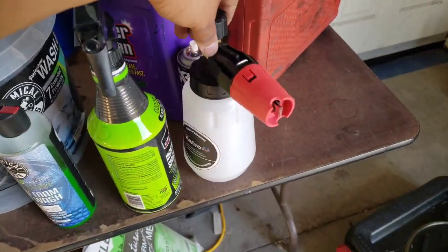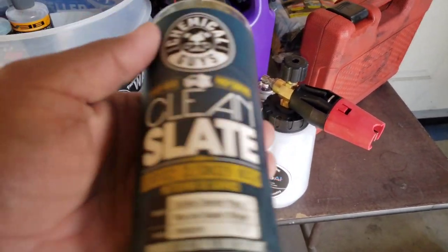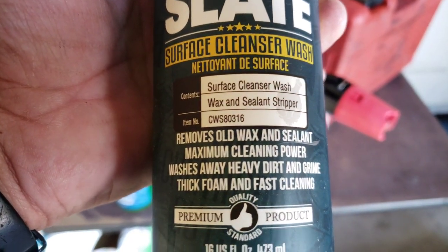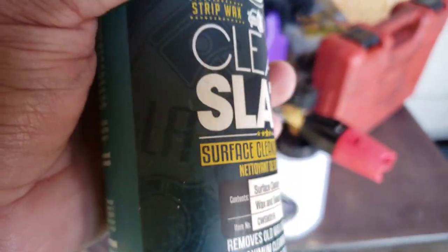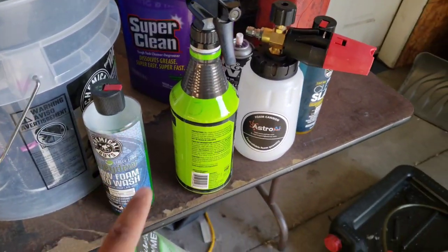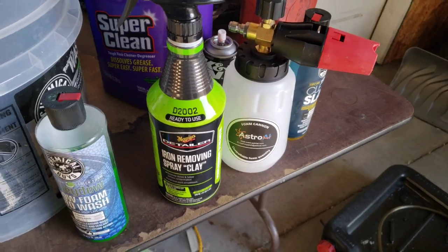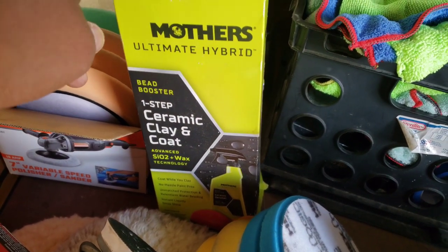First thing we're going to do is wash it. Since we're doing a full ceramic coating, this product is best because it actually removes all the wax and sealants so the ceramic coating can bond better — it doesn't already have wax on it. We're using this foam cannon, and after that we iron decon it with this — it works very well.